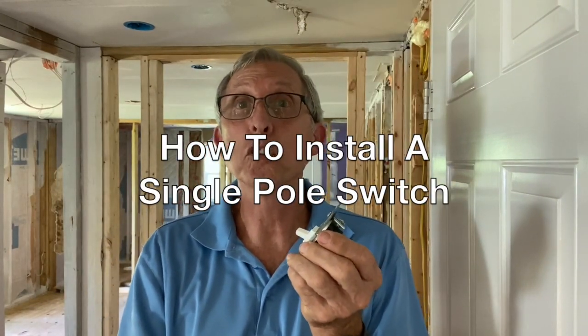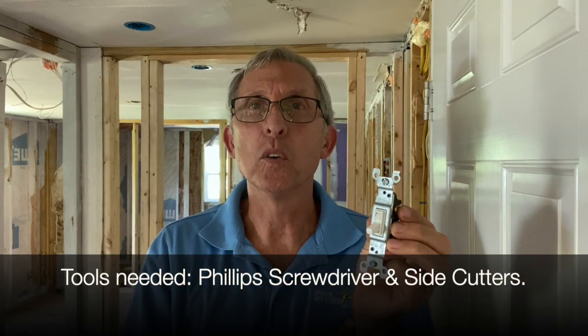Today I want to talk about a single pole switch. I know there are lots of videos out there for single pole switches — I want to make this very simple for you. I've been doing this since 1985.